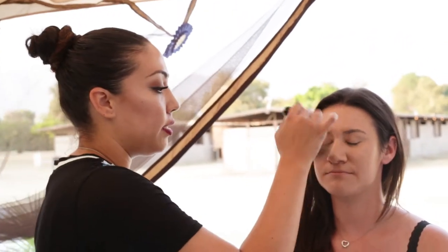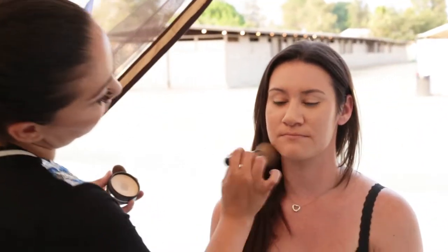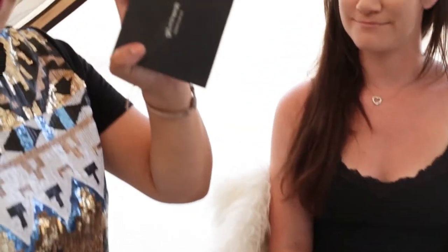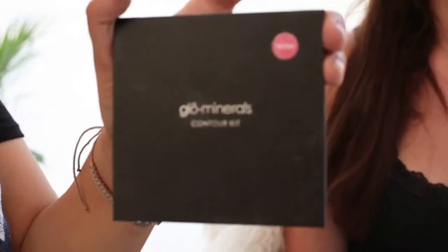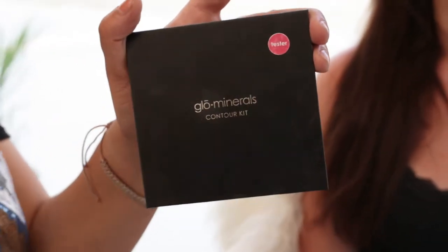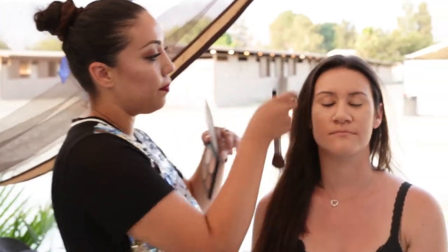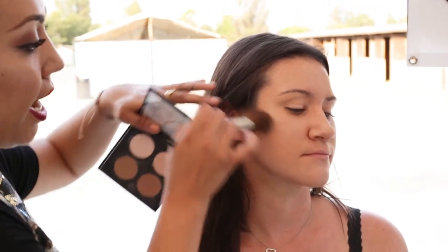Now I'm gonna go into some powder and set it. We're gonna go back into this amazing contour kit by Glow Minerals. I have worked with highlighters and contour kits from all different makeup lines — this one right here is probably my favorite. The contour line goes from the ear to the mouth, and you want to go past your eye. I'm gonna go a little bit more intense — it's a little showgirlish.